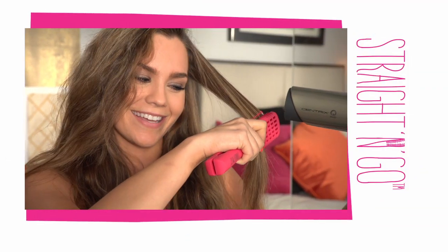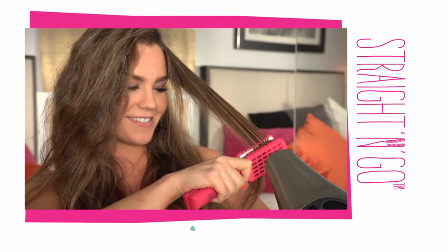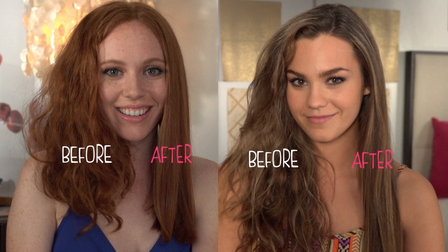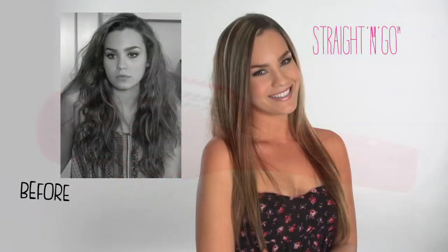Look, it's just doing its thing. And it's really easy to use. Oh my gosh, look at the difference! It's Straight and Go — one brush, beautiful straight hair.